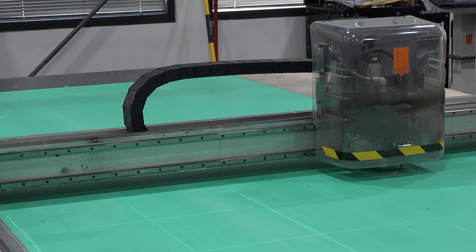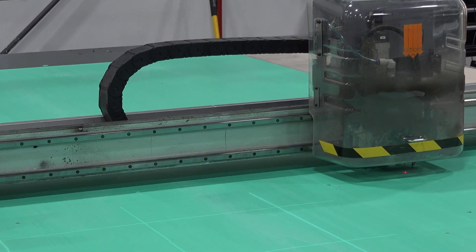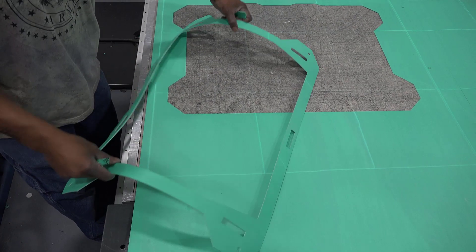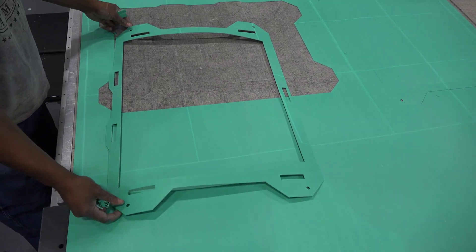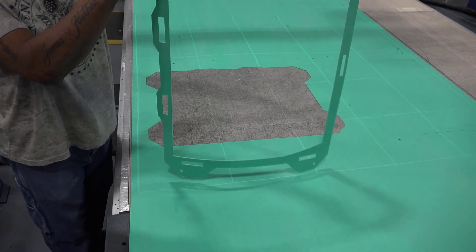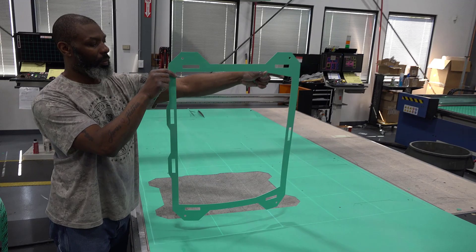If you require a high quality, clean, and smooth edge gasket, then a Flash Cutter would be perfect for your project. As you can see here in this finished product, a customized shape with sharp edges and a precise cutout is achievable with the Gallagher Fluid Seals Flash Cutter.